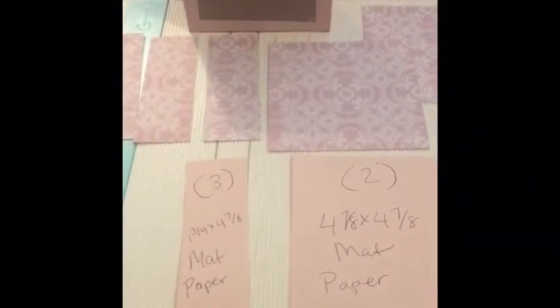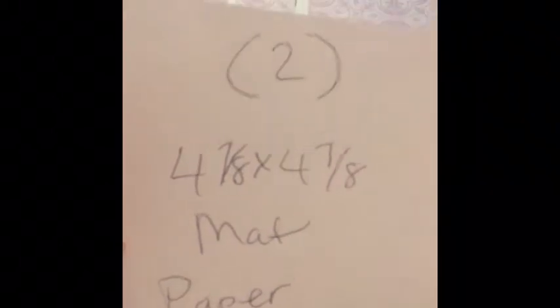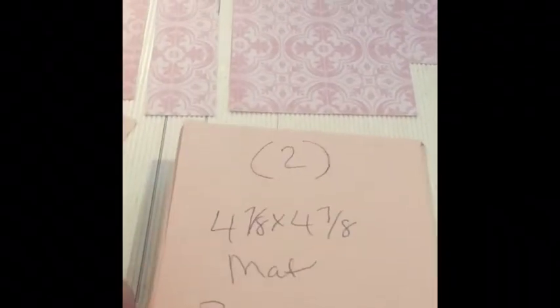For the outside of the box when we're gonna mat it, we're gonna use three pieces of mat paper in your choice — one and three-fourths by four and seven-eighths, and you'll need three of these. Then two of the outside box papers in a pretty paper — four and seven-eighths by four and seven-eighths — and that will go right over the cover. Before you put these on you might want to take your distress oxides and do the edge of the box in a nice brown, pink, or any color that goes along with your paper. Then you can cover it — that's the outside of my box so far.